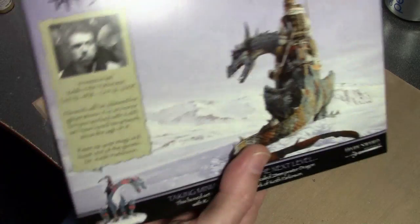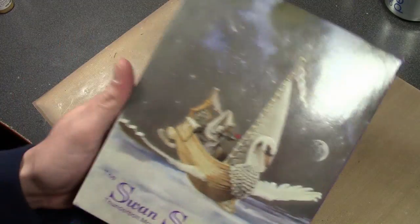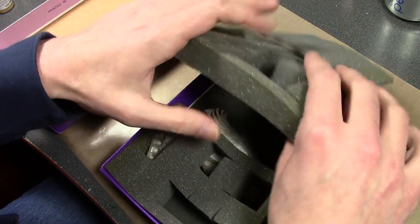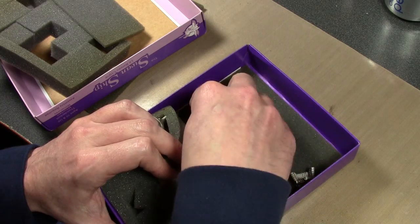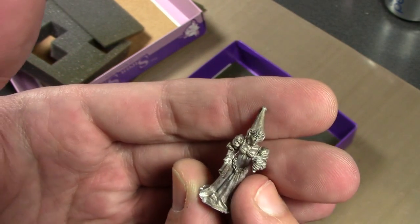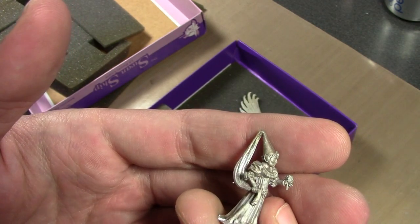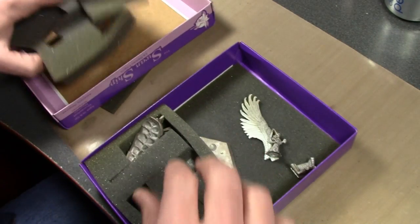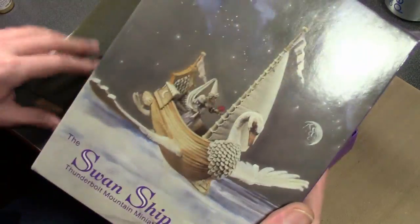Dark Sword miniatures — haven't even opened this one. Or this dark sword — at least this one's opened. Thunderbolt miniatures, Swan Ship. Tom Meier is the king of sculpting. He actually does some of the Dark Sword miniatures as well, but the guy is a god of sculpting and I love all of his work — it's so amazing. Just the work on the chainmail that he does. He does beautiful figures and he's been doing it for 20 plus years. Just the detail that he puts into miniatures was phenomenal and still is incredibly amazing. Check out some of his stuff — great stuff, and this is a pretty swan ship.